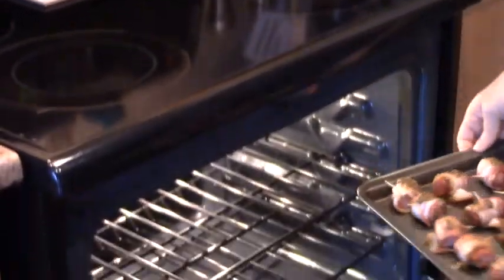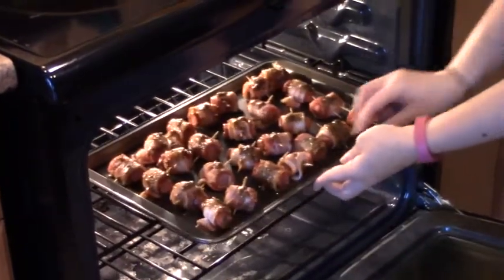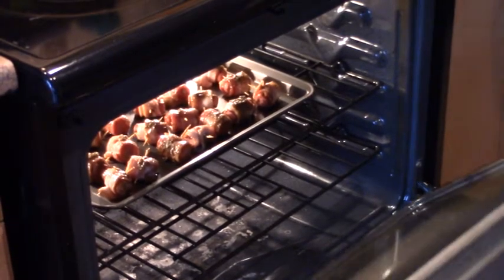We've got all of our sausages on a baking sheet. We're going to place it in the oven at 350 degrees Fahrenheit and bake for about 30 minutes. But if you like your bacon extra crispy, bake it a little bit longer.